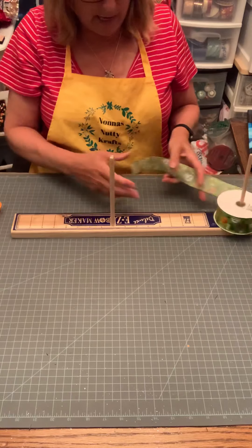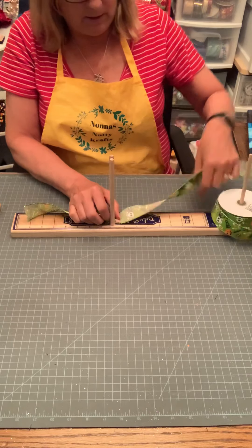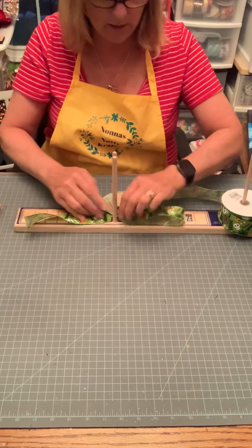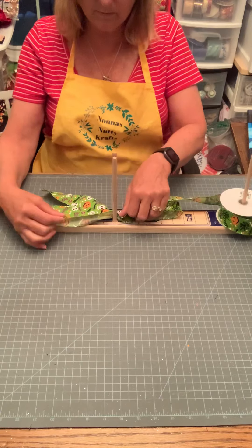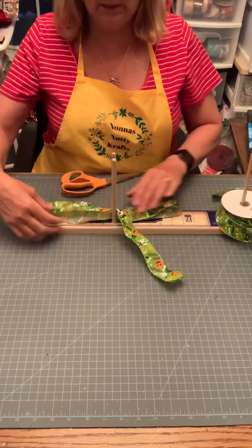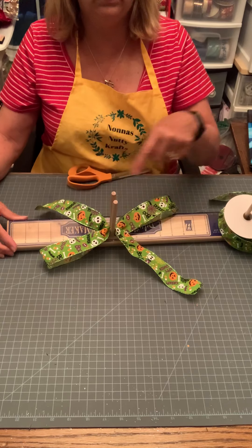We're going to make a little whimsical bow using the easy bow maker. Starting with the green ribbon, I'll put an eight-inch tail and flip it. Depending on how big I want the bow, we'll do six inches on this one. So we have one tail going up, one loop up, one tail down, one loop down — it looks like a cross. Tail, loop, tail, loop.